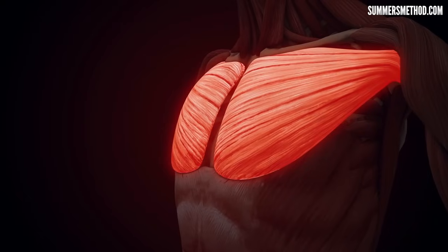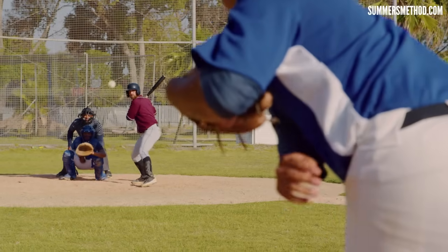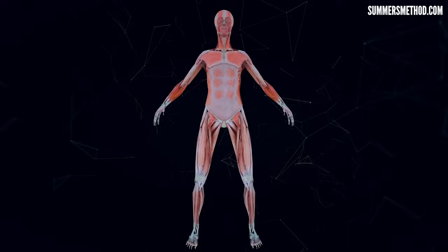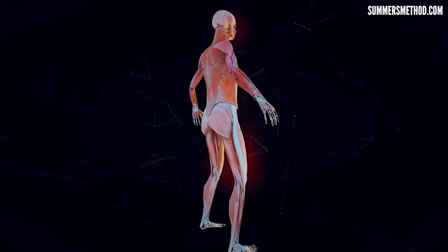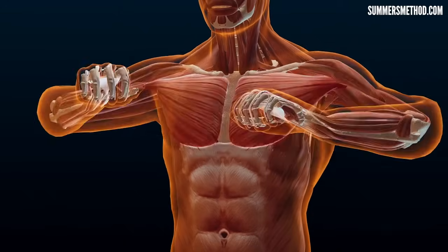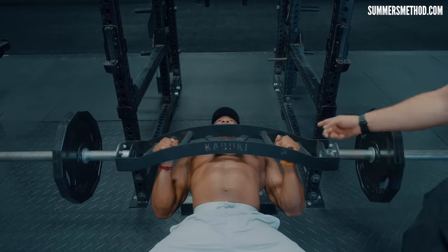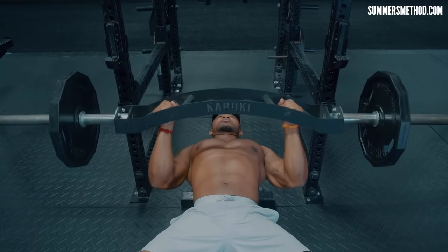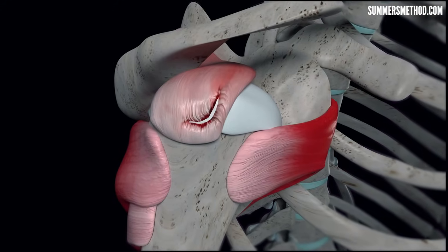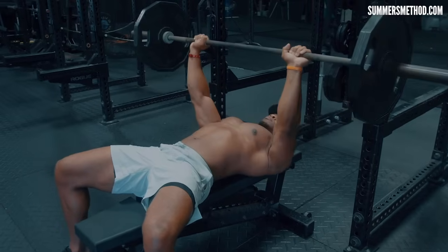The bench press primarily targets the pec major, delts, and triceps — all crucial for generating power in baseball-related movements, especially throwing. Strengthening these muscles improves force production and efficiency during the overhead throwing position. The pec major plays a big role in transferring energy from the lower body and trunk to the upper extremities during the throwing motion — this is referred to as the kinetic chain — a sequential activation of muscles from the lower body through the core and into the arms and ball. Bench pressing also builds stability in the shoulder joint, which is very important for proper alignment and injury prevention, especially given the high forces placed on the shoulder during the acceleration and follow-through phases of elite throws.